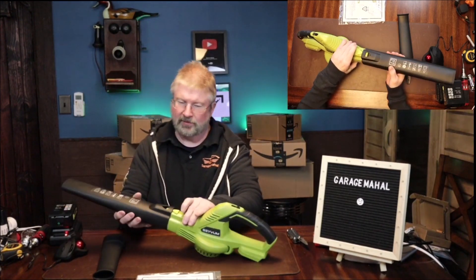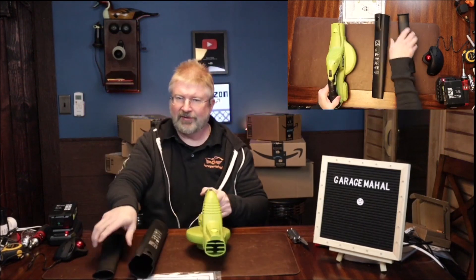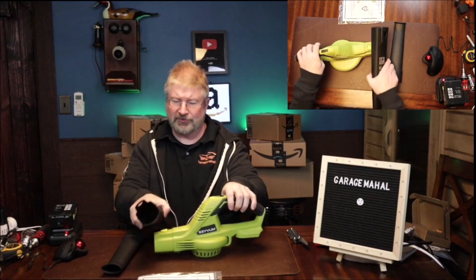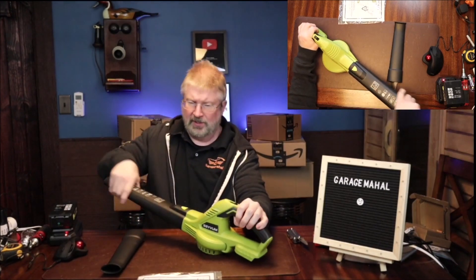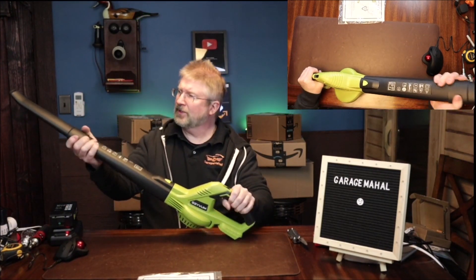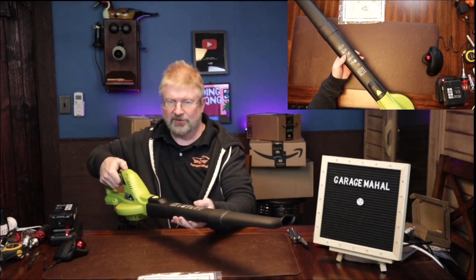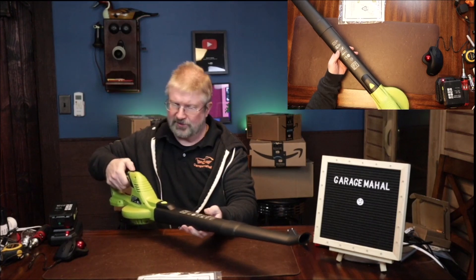So this goes here, and it has a nice little button here. You can break this all down, make it highly portable — put it in your trunk, bring it to the vacation home or wherever you need. And then that's going to be your blower end. And that is your power switch. Looks like it's got two different speeds.